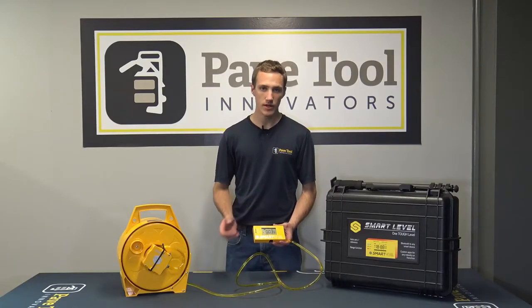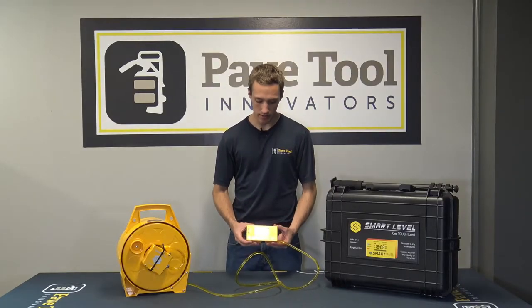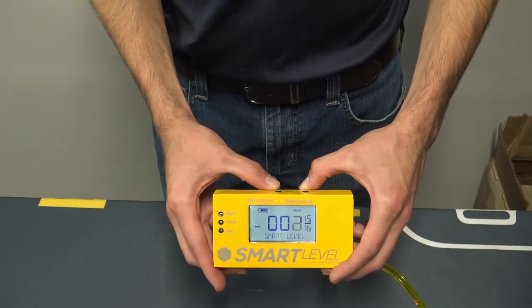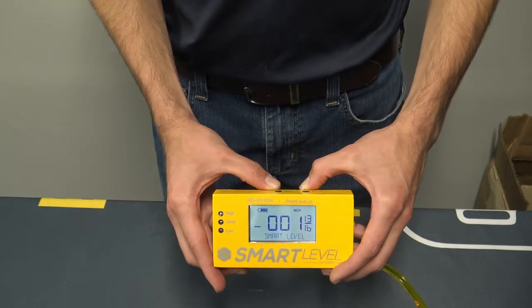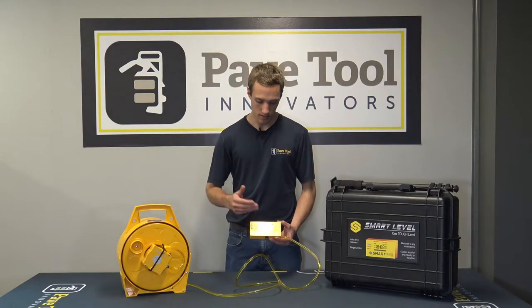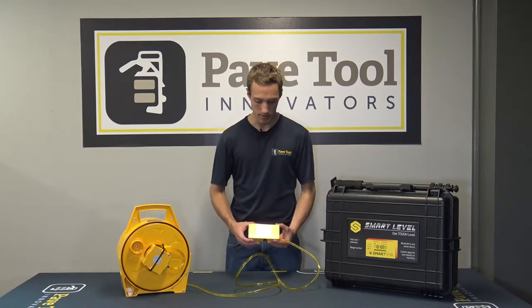Moving forward, we also have a backlight and the way you turn that on is by pressing the zero button. You can see the backlight then turns on, which is nice for dark places — you can turn on the backlight and be able to see the readouts.